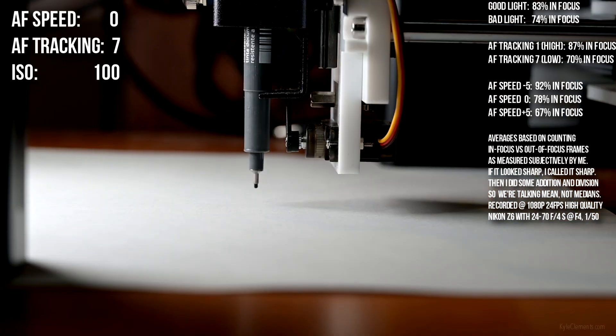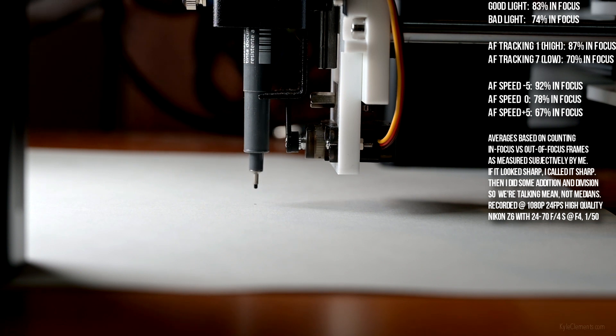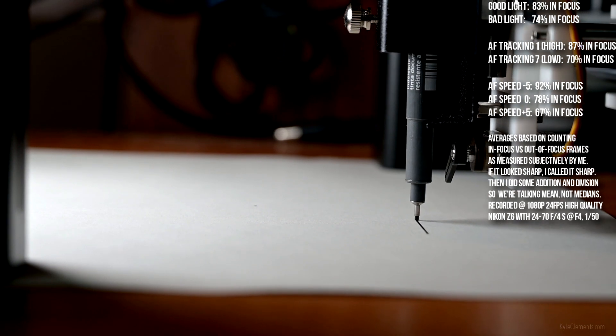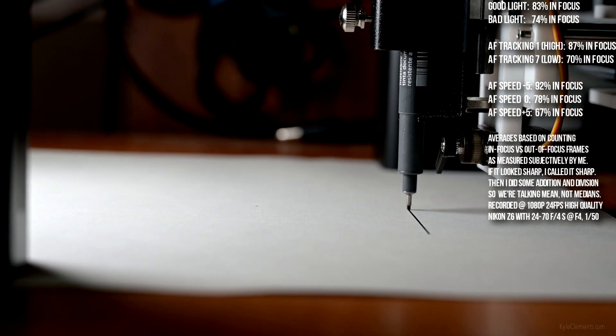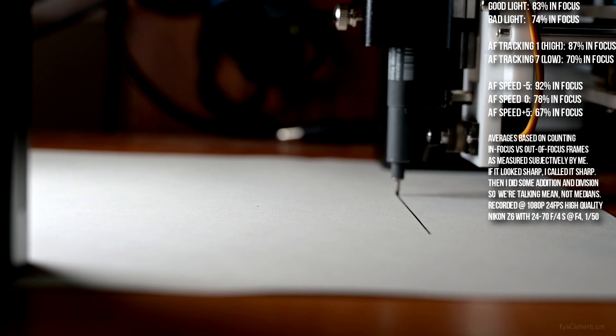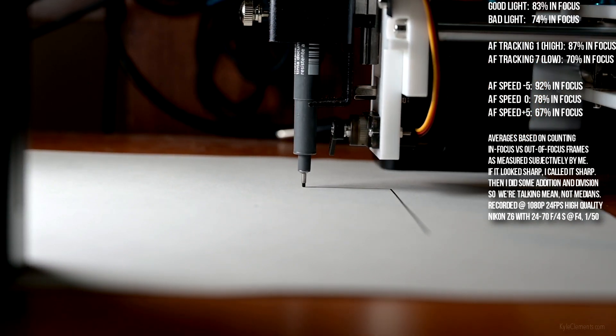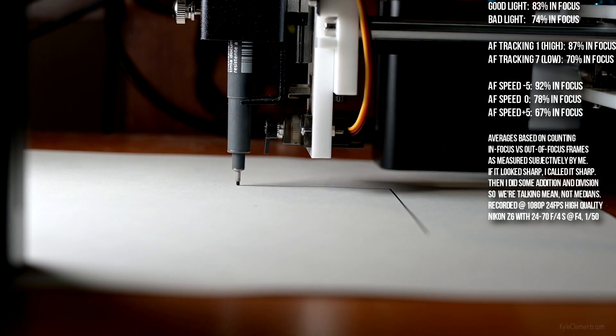AF speed 0, AF tracking sensitivity 7, or lowest. AF has completely lost the target, but it still looks like it's in focus. Now it's lost it. AF found it again.